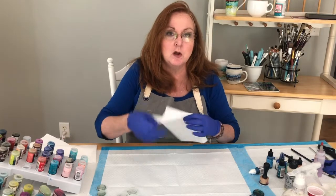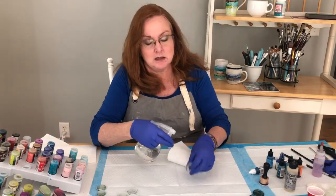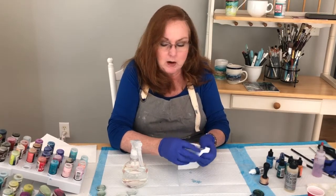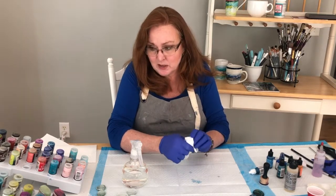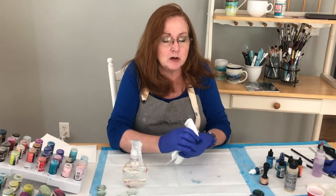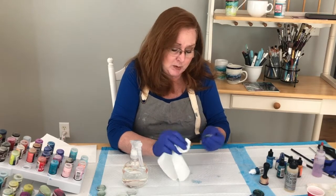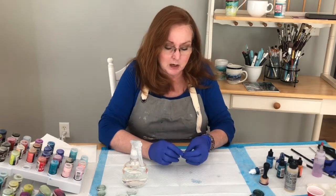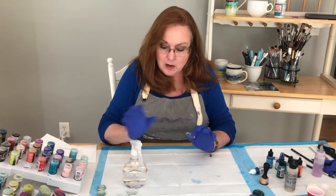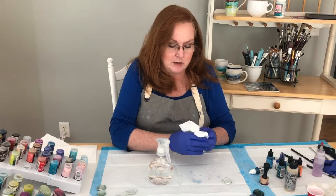First things first, we want to make sure we clean our stones because the oils from your fingers will resist the ink. Now I have a lot of different colors of alcohol inks — pastels and bright colors. I find that the brighter colors tend to work best on clear glass. If you're working on paper it's much different; you'd use yupo paper. I've also seen people do this on glossy photographic paper and on styrene.